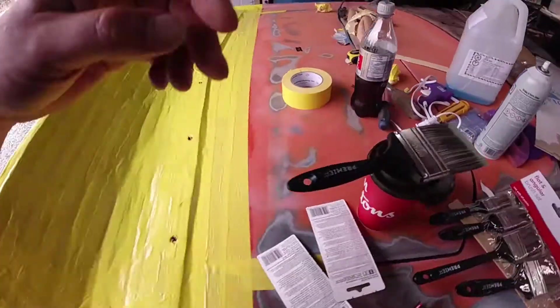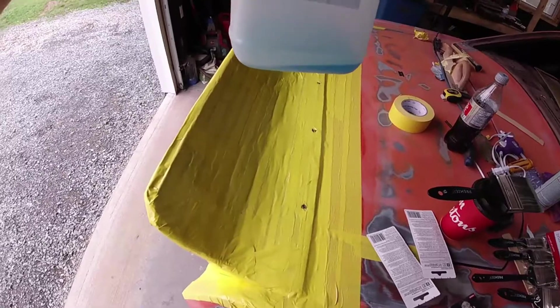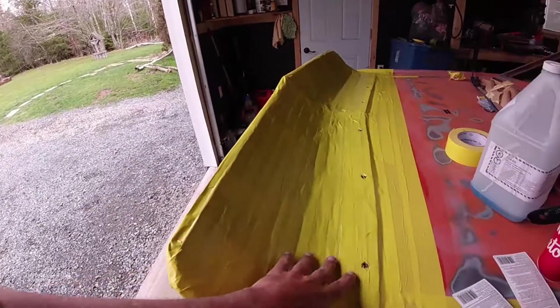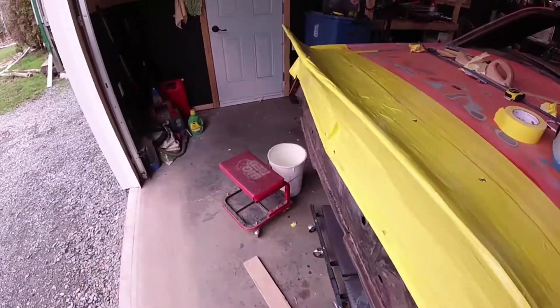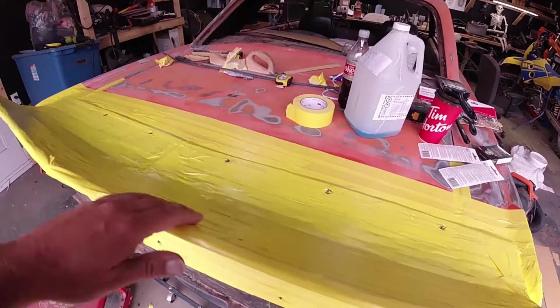My buddy came up and gave me this stuff — I've got no idea what you would call it. PVA 95 apparently is what this is, and that's a release agent. So when you put your fiberglass on, it shouldn't stick too much and you should be able to pop it off like a mold. I put three coats of that on and let it dry overnight — I wanted to make sure it was all good.